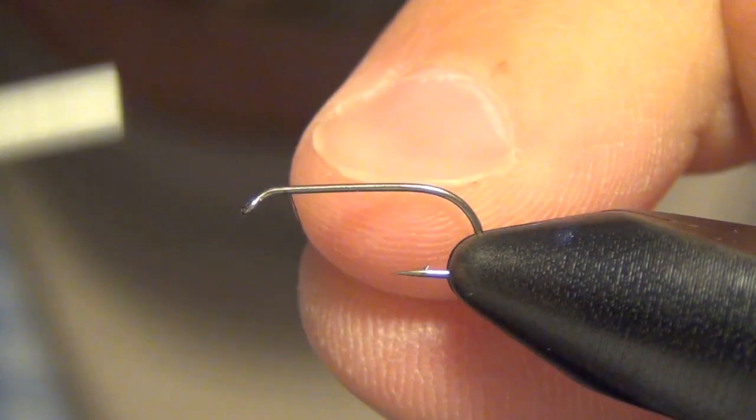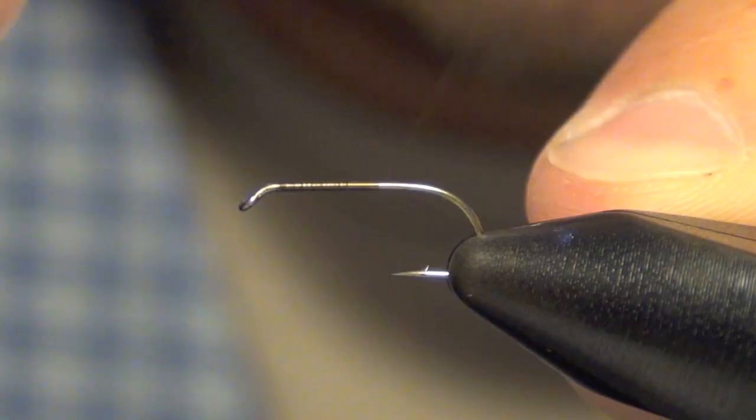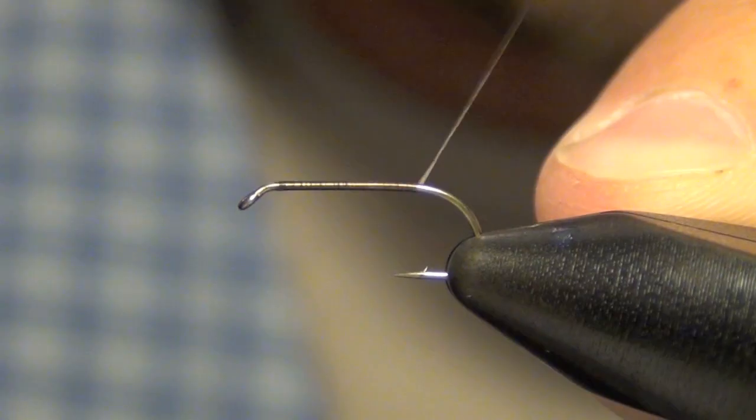Here we're just going to tie a basic parachute. The first thing you're going to do is lay down a thread base.